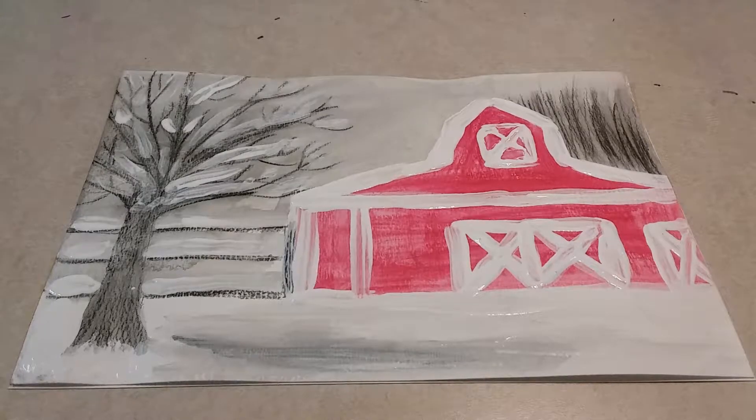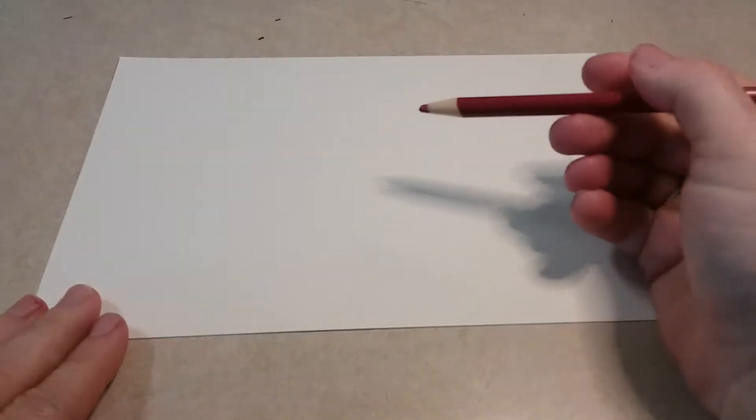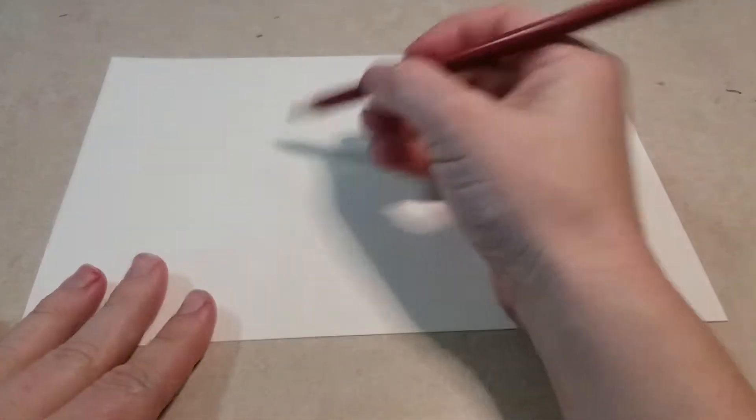Hey boys and girls, today you are going to be painting a winter barn. To get started, get your watercolor paper and hold it landscape, which means it's wider side to side than it is up and down. You're gonna start with your red watercolor pencil.